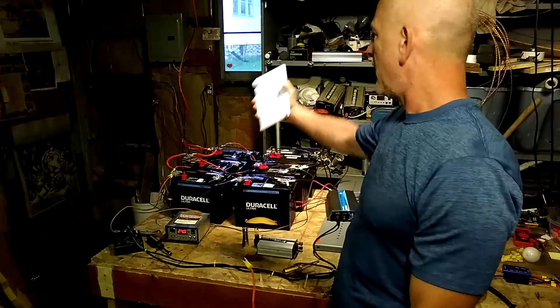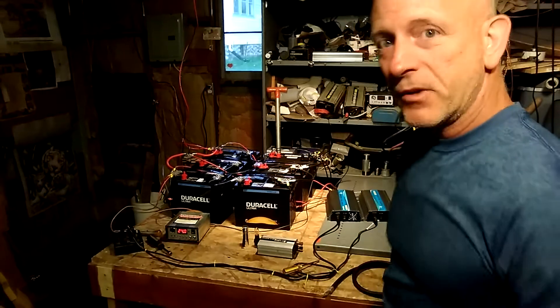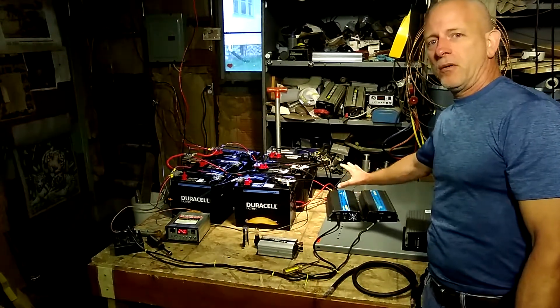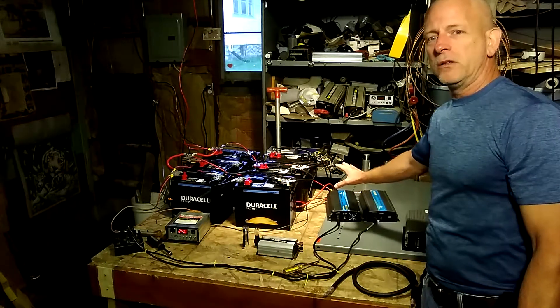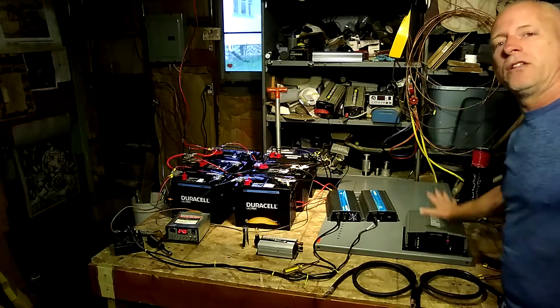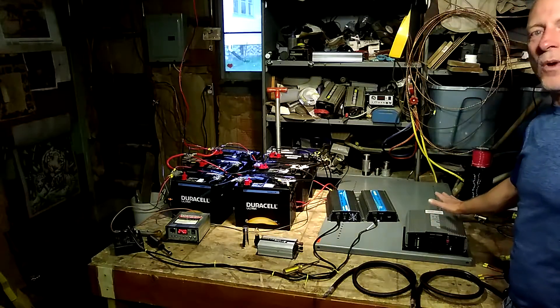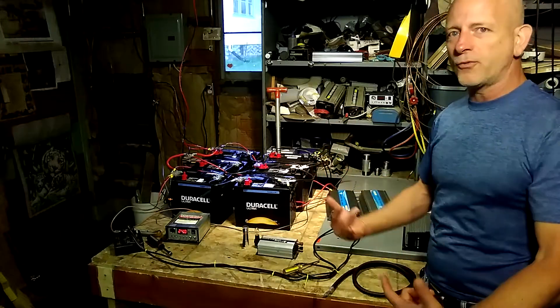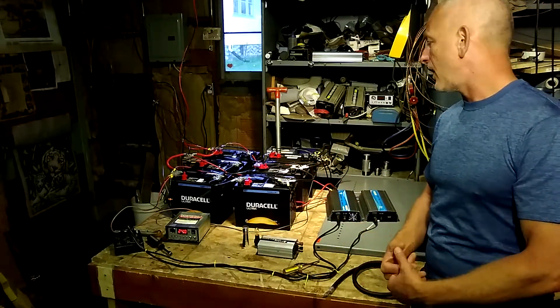This will all be displayed on the back wall, and I'm going to have grid-tie inverters mounted to the wall. I want everything to look nice and professional. And the off-grid inverter as well, so that when I come into the garage and I want to run the garage off-grid, I can do that.